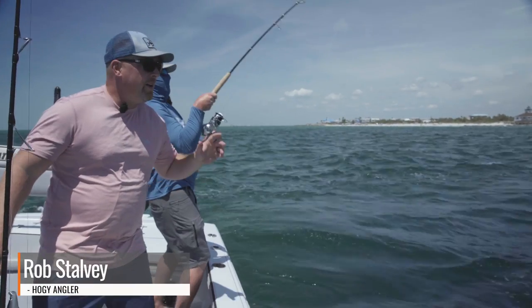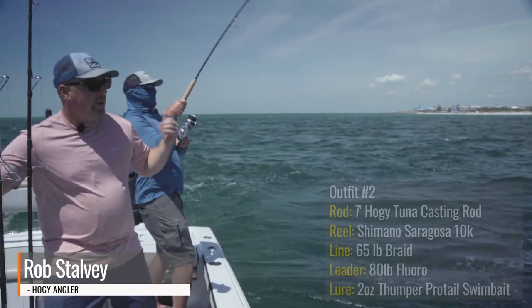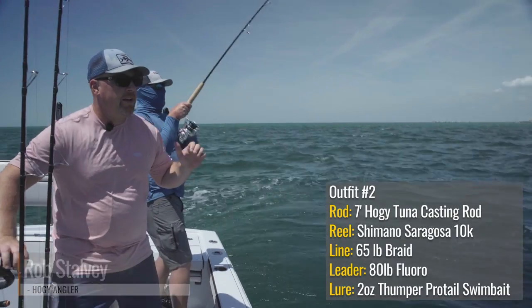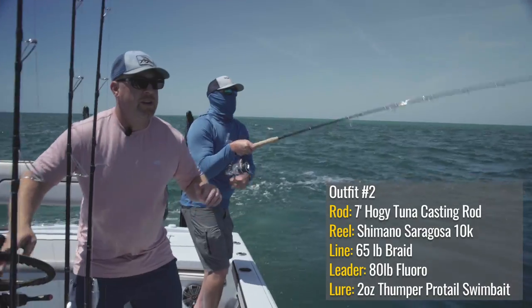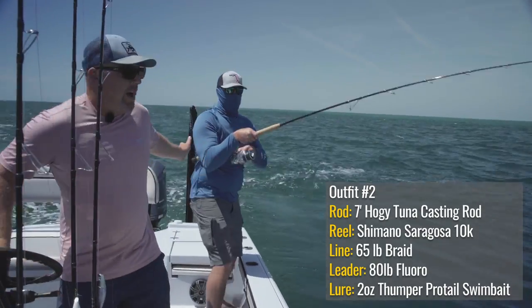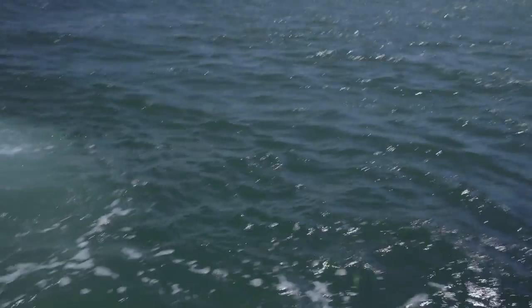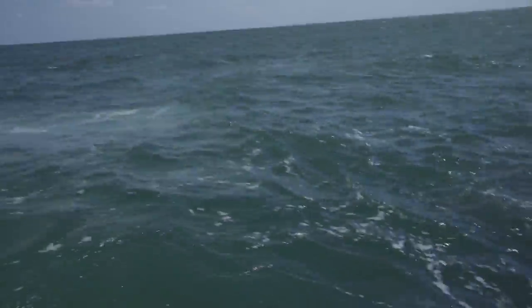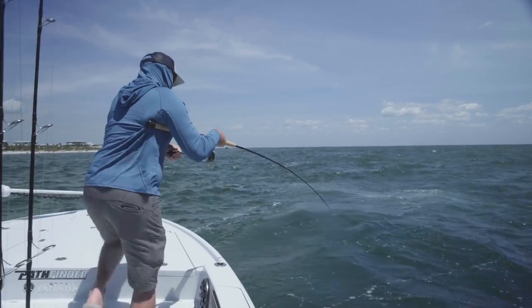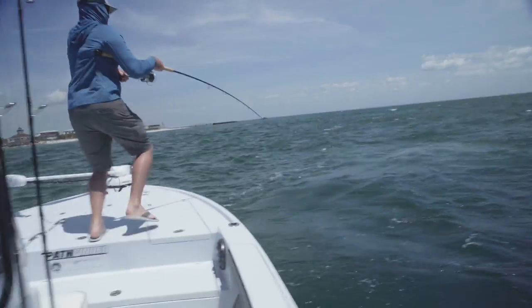We're out here at Boca Grande digging deep water tarpon. We're hooked up on the tuna casting rod with a heavier Pro Tail Thumper — I think we have the two-ounce on. Move up towards the bow, Rob — okay, here comes the jump! Beauty, Rob, perfect size.